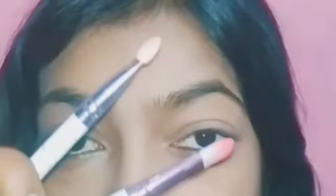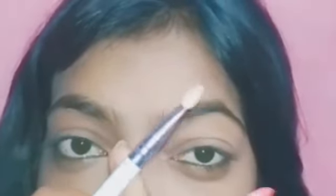In today's video, I am going to share with you how to apply eyeshadow. I am taking the Swiss Beauty Ultimate eyeshadow palette and we need two brushes — one for blending and the second one for applying eyeshadow on the eyelid. My eyeshadow palette shade number is 02.